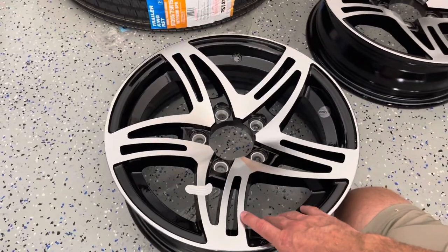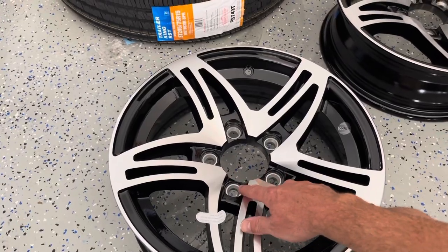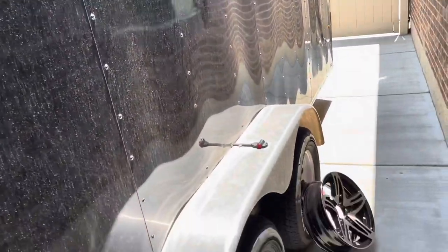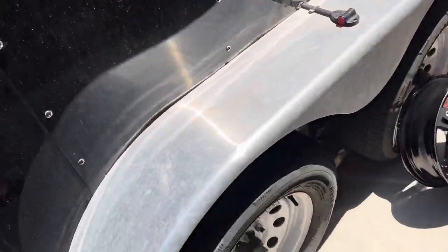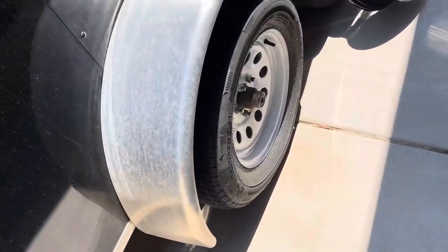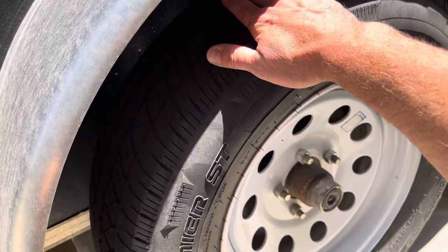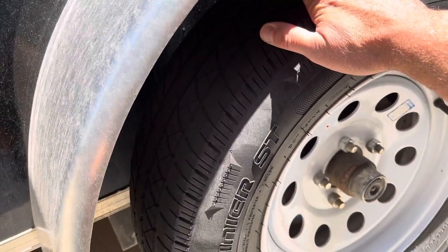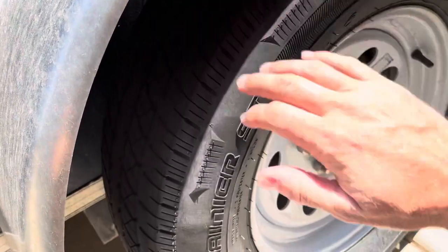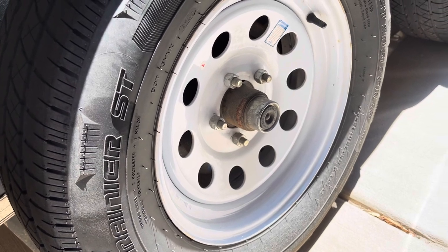Before I take these over to the tire store to get them mounted up, I need to try these on the trailer just to make sure they're going to fit. The wheels are going on this black cargo trailer — it's 16 foot long, 7 foot wide. It came with these white wheels. One of the tires has a bald spot where the guy I bought it from slammed on the brakes with the gain set too hard and put a flat spot on it. So I'm replacing all four of the tires, and I figured I'd upgrade the wheels.